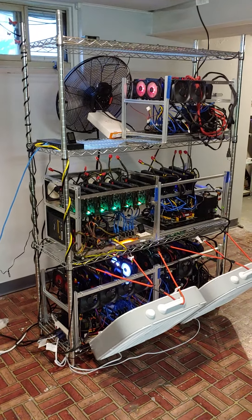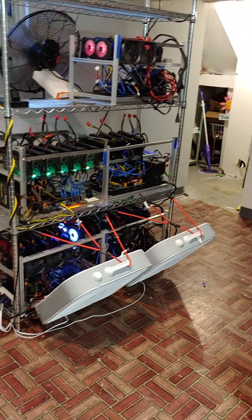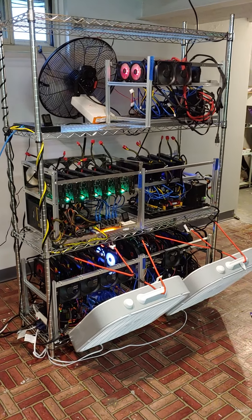Hey guys, Fox Protocol Mining here. I just got my 200 amp panel put in. I changed my fan layout to the way I wanted it. I've just temporarily got everything locked in place with bungee cords until I get a more permanent fix for that.